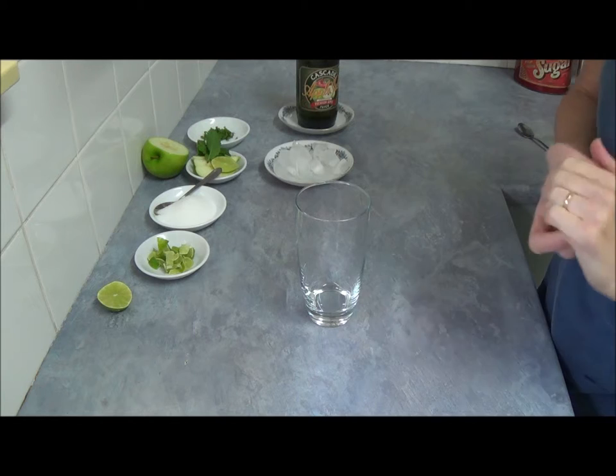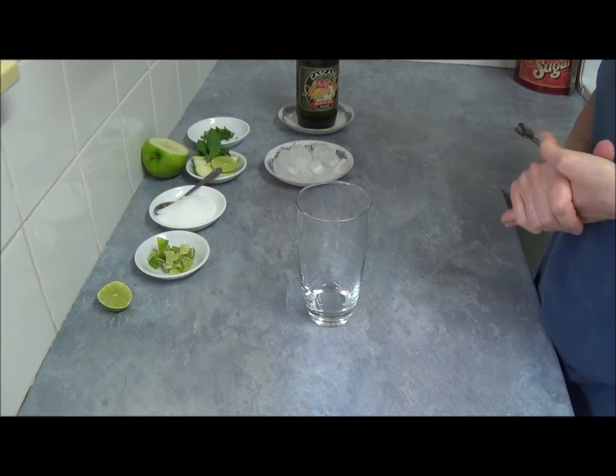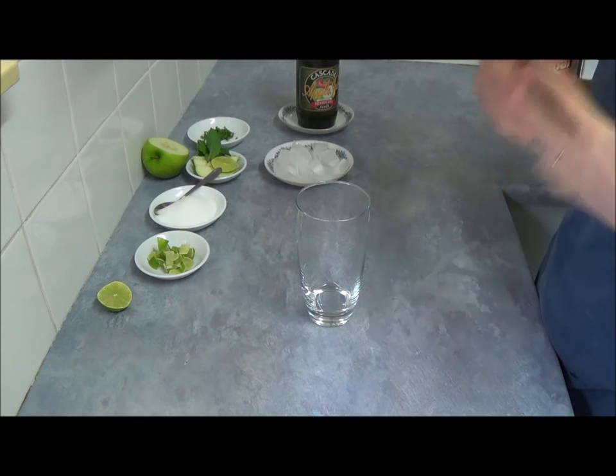Hello! Today we will be making Sparkling Apple Juice Virgin Mojito.